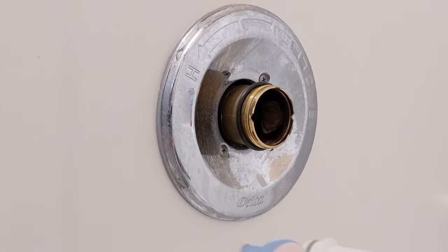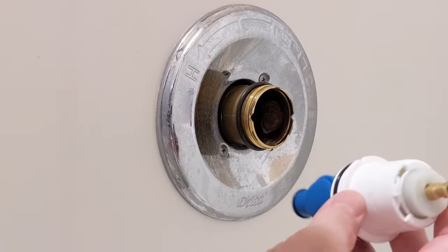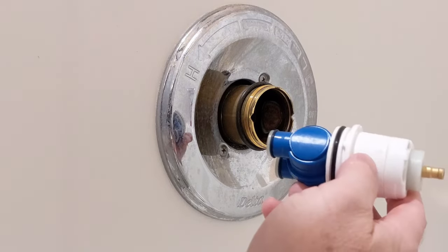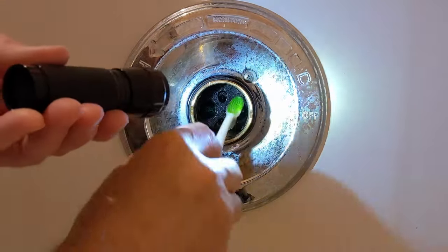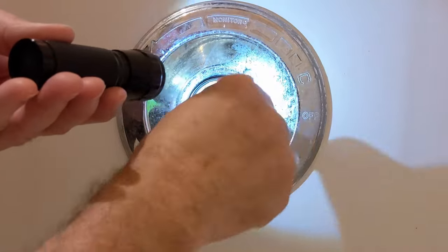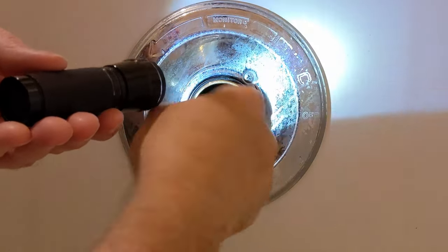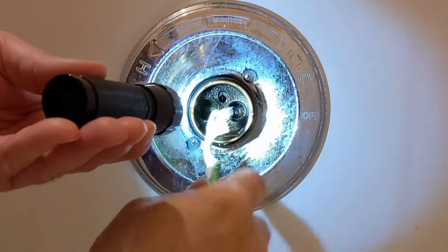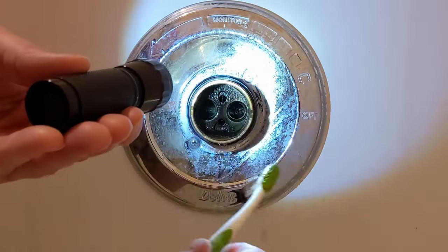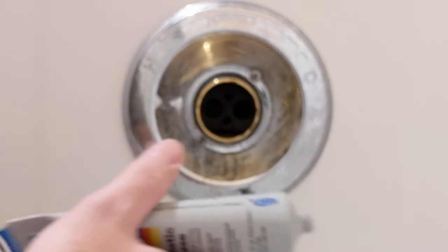Note which way yours was oriented — which notch was on which side. Mine will have hot on the left side when I put it back in. Before reinstalling, get a toothbrush and clean out the inlets to make sure there's no debris that could cut your o-rings.